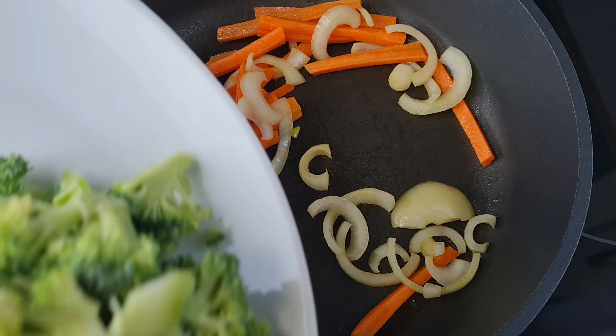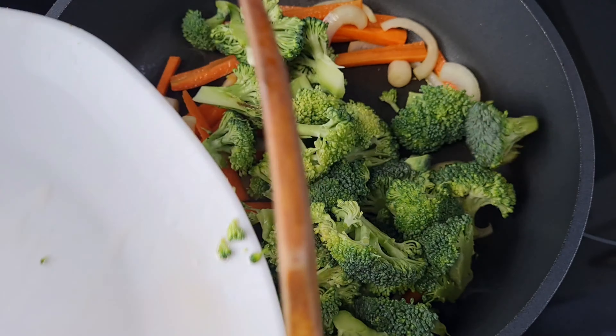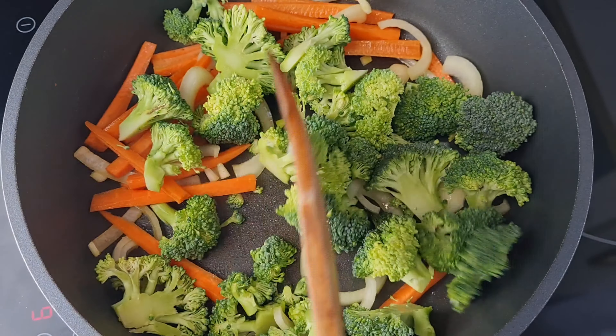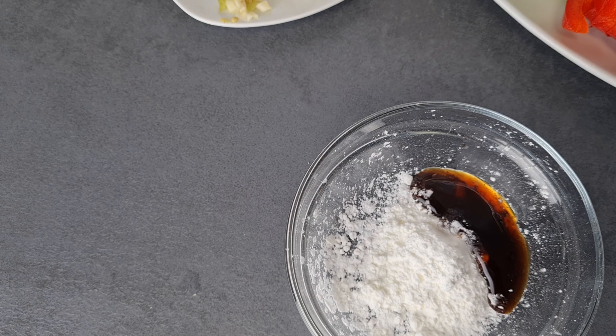So now you can see it has fried a little bit. I'll go ahead and add my broccoli at this point - as you can see, very fresh and nicely cut. So whilst that one is frying, let's move on.